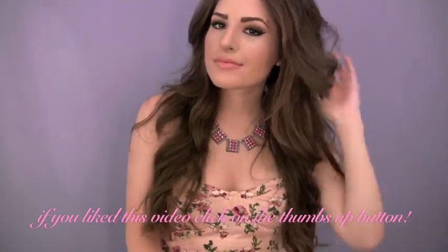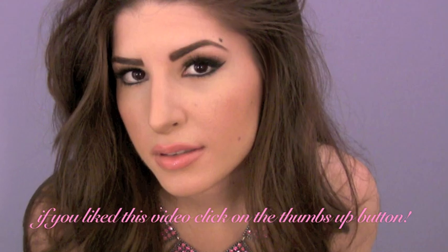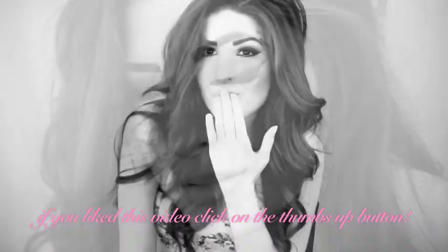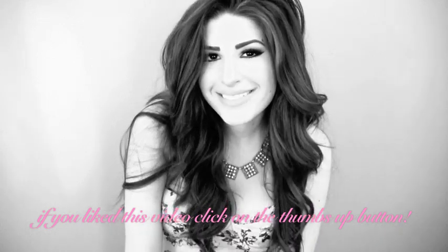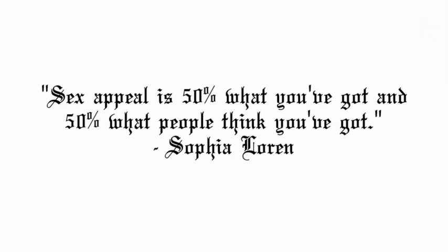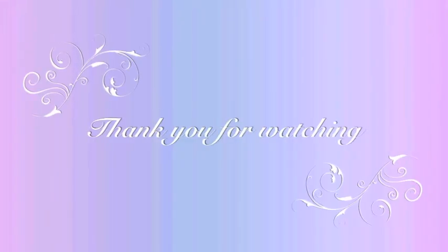If you liked this video, remember to click on the thumbs up button. Thank you all so much for watching. I hope you enjoyed this video.